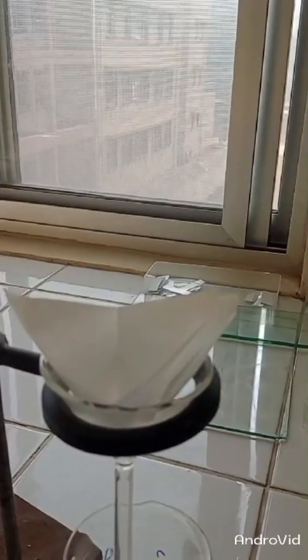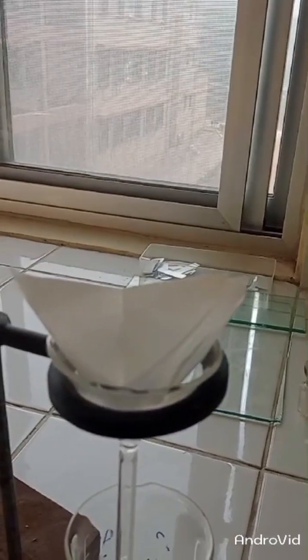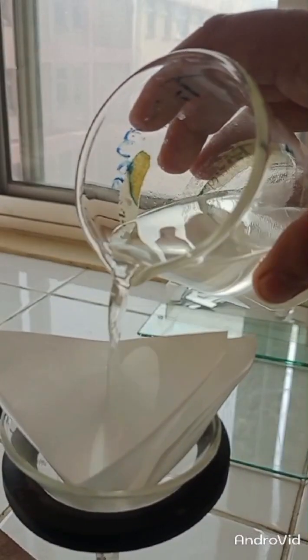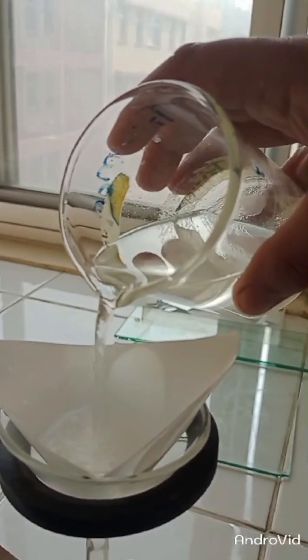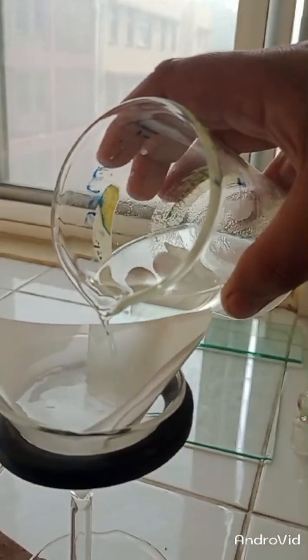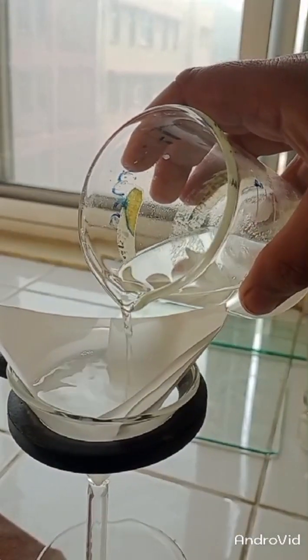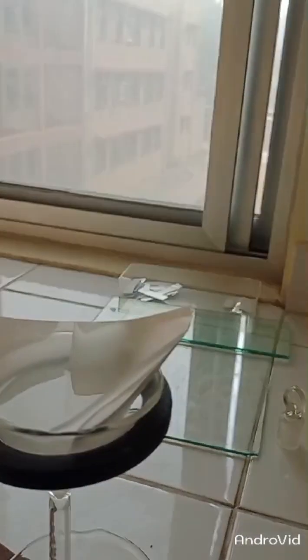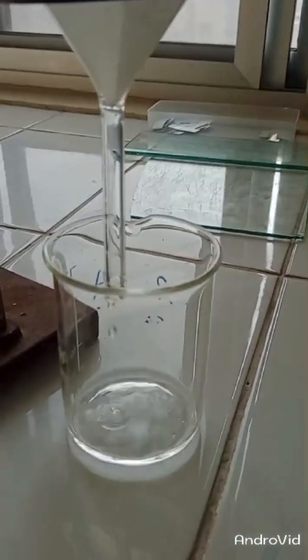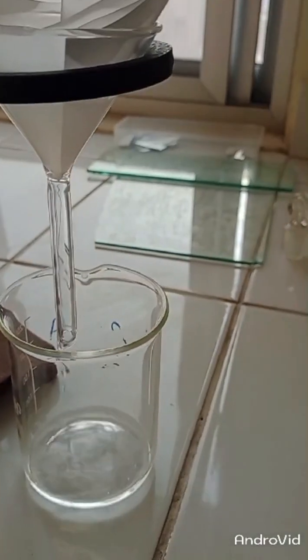In this last stage, we filter our organic product. The sodium sulfate and all insoluble impurities will be separated from our organic product. The organic product along with the solvent will be collected in the lower beaker as our filtrate.